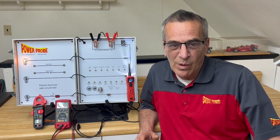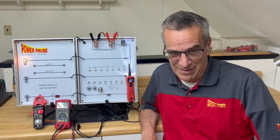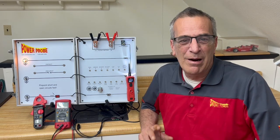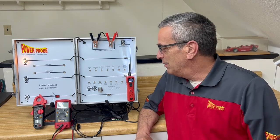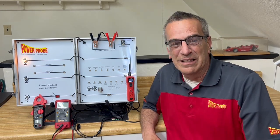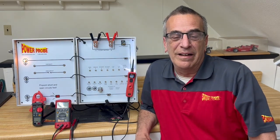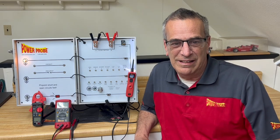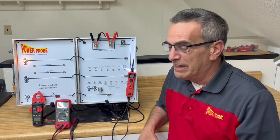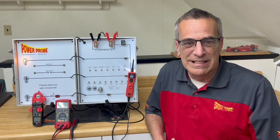We know how important electrical diagnosis is for technicians nowadays, especially with everything going fully electric. PowerProbe's always been committed to providing tools to aid in diagnosing circuits faster, quicker, and easier. PowerProbe's line of tools are specifically made to aid the technician in speedy, efficient electrical diagnosis. Of course, we have multimeters and other electrical testing accessories.